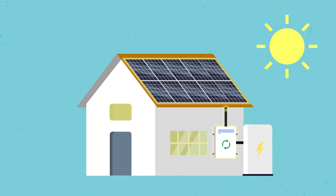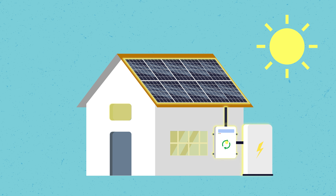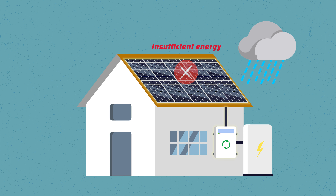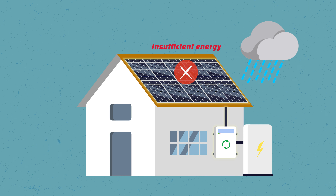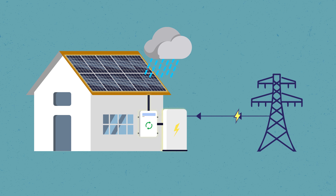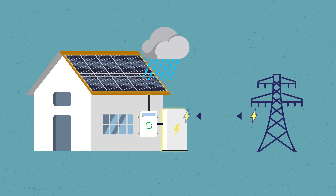Charging with solar electricity means that solar batteries are usually charged with the solar system. But on some days the solar panels don't produce enough electricity to supply the house and also charge the battery. On days with poor weather conditions, you can charge the solar battery via grid-supplied electricity. From a cost perspective, charging with solar is financially much better because that's relatively free electricity.